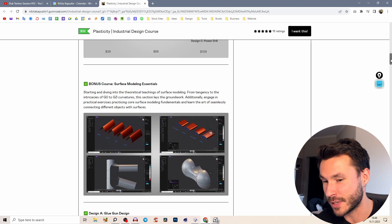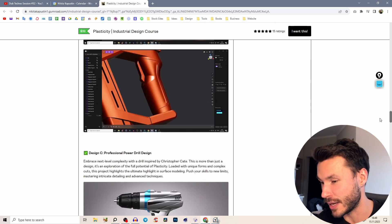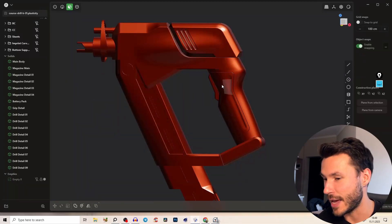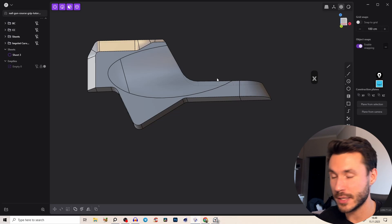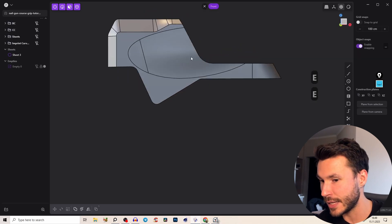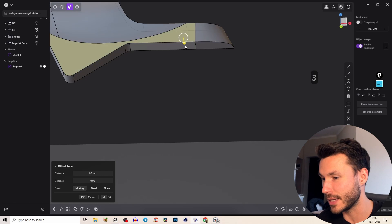You will also have a huge course where I introduce you to surface modeling, go through many practices, and at the end you'll be able to create power drills. Check out the first link in the description if you're interested. You can also download this project file to follow along — and this is the very beginning.